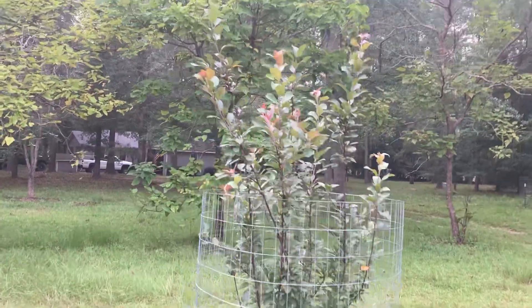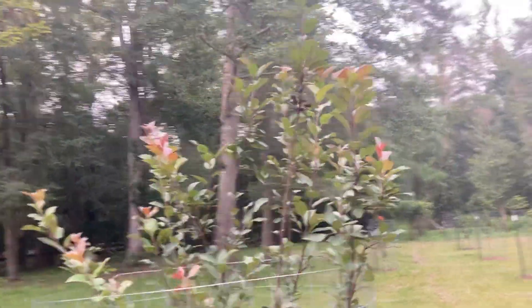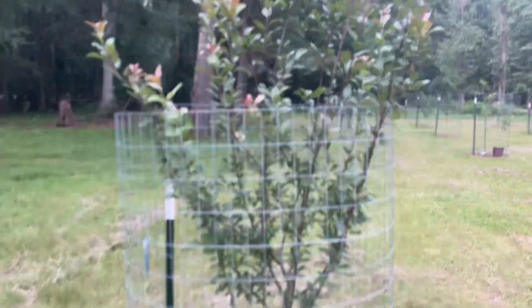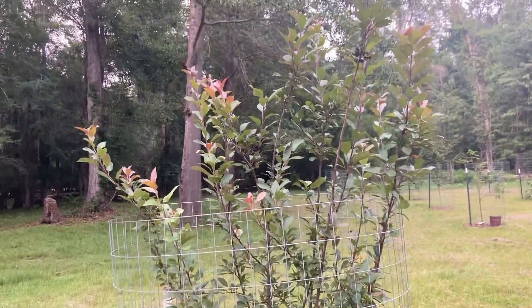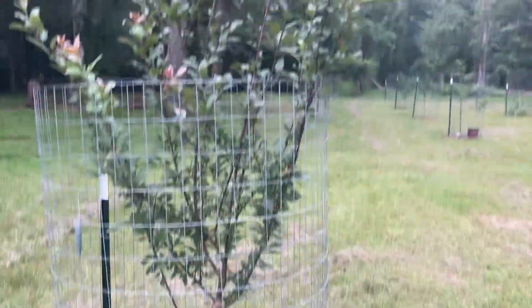Next it's a Profusion crab apple. This tree is extremely low maintenance. I planted it this spring and it's grown two feet — every single branch is growing at least two feet. It has some little crab apples on there, but the birds came and got them before they even started getting big. Profusion crab apple — awesome tree.